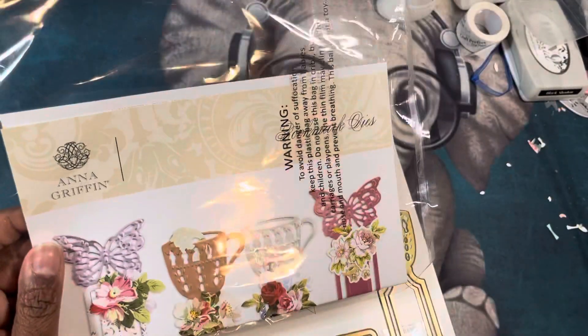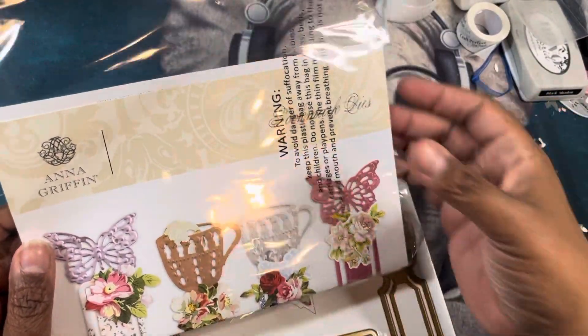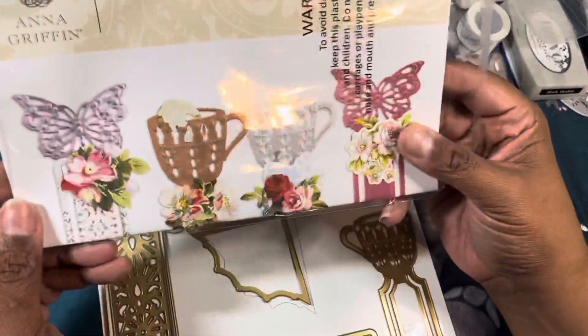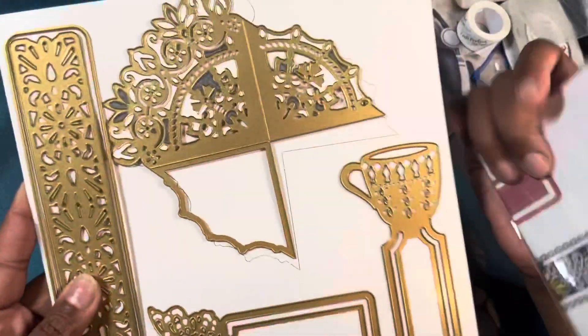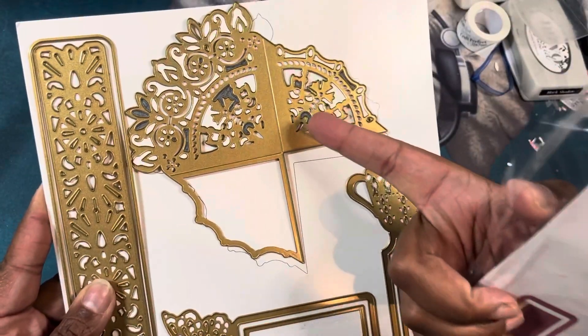So it's been a week — it's Wednesday and it's already been a week. I got this Anna Griffin die, the bookmark dies, and you can see what they look like here. Here are the actual dies, and I wanted to try this die to see what it looked like to cut out.